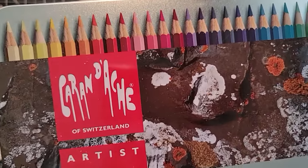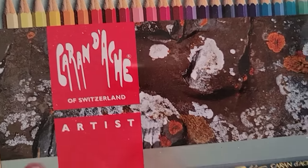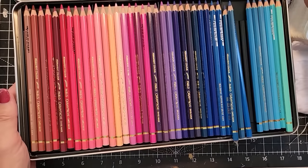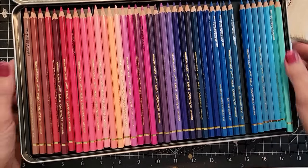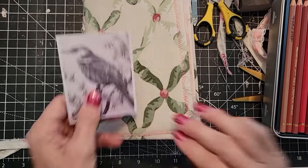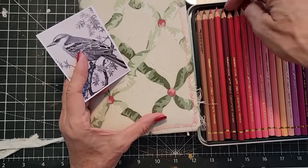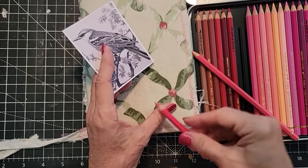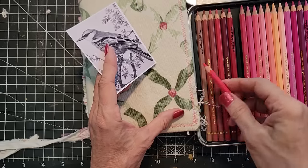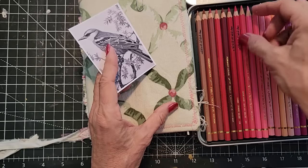I found my Caran d'Ache deck of Switzerland artists — very super fancy, so many colors, fancy special pencils. I'm going to grab one that looks kind of like that color. That looks pretty close. Hard to tell with 45 different colors here — that's a little intense.